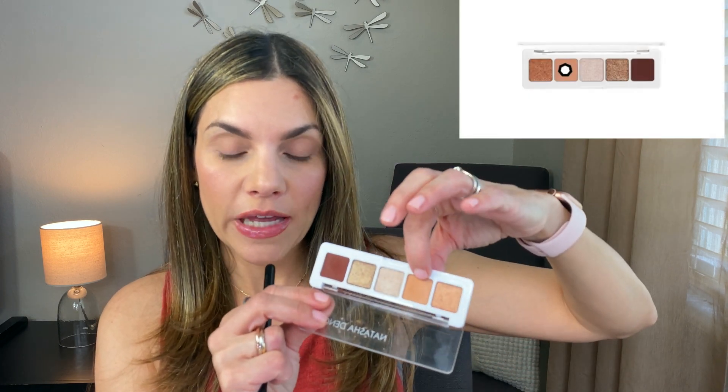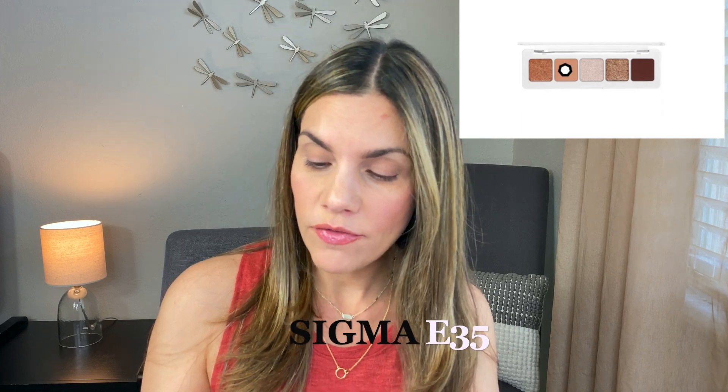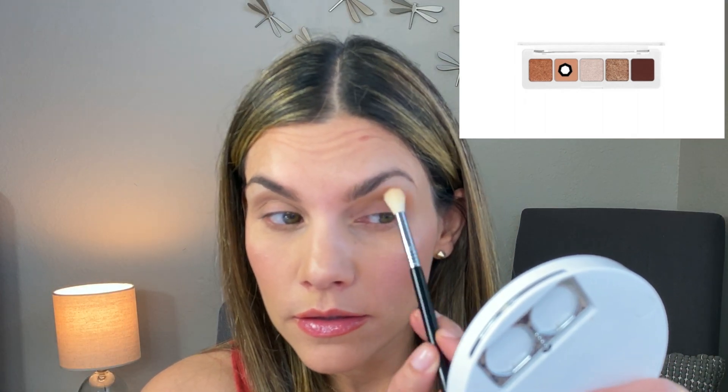Now I'm applying from the Natasha Denona the transition color I mentioned, using the Sigma E35 tapered blending brush. I'm applying it to this eye — you can see that's a beautiful transition color and it's quite pigmented.